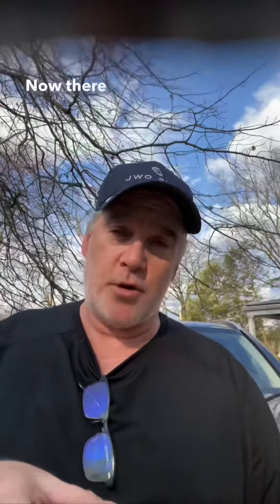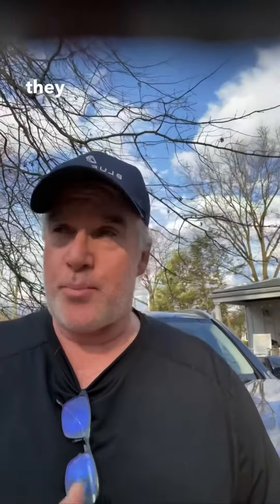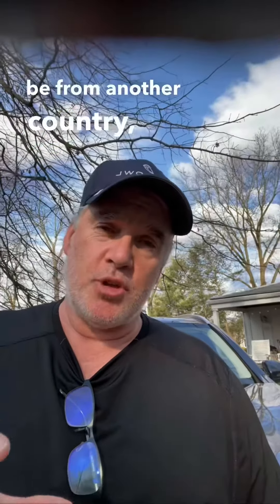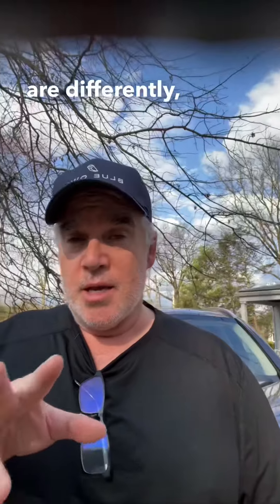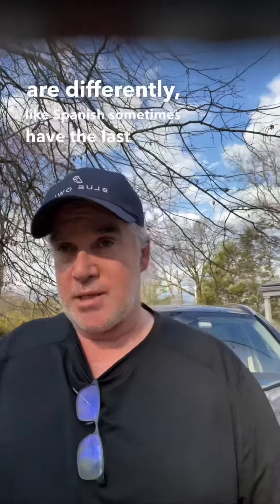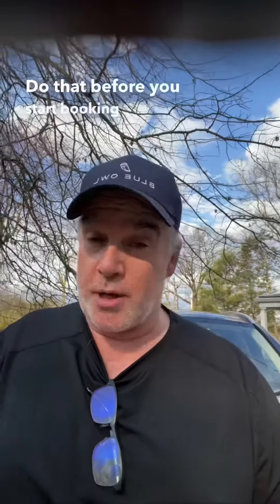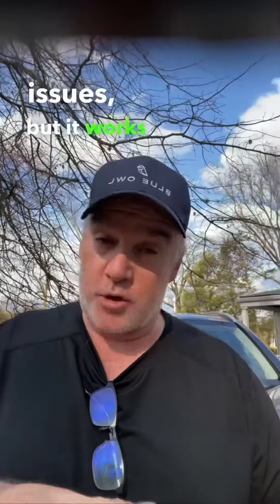Make sure your ID is valid. There are people from other countries who can take this from anywhere in the world at almost any time. If you're from another country, sometimes names are ordered differently — like in Spanish, the surname can come before the middle name. Make sure whatever is on your license or ID matches what's on your U4 before you start booking.